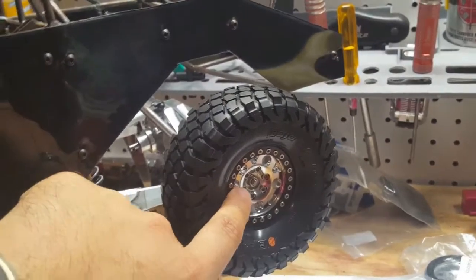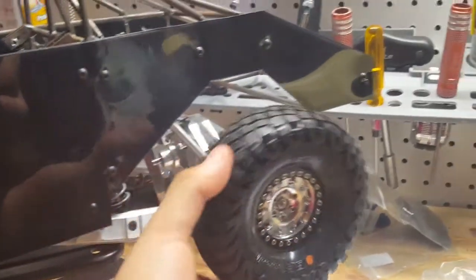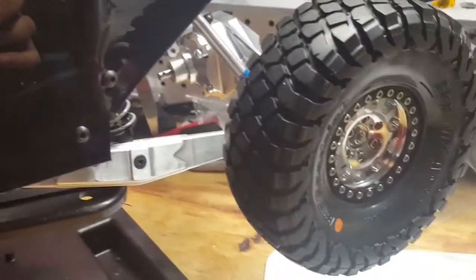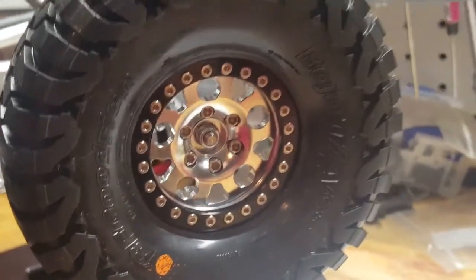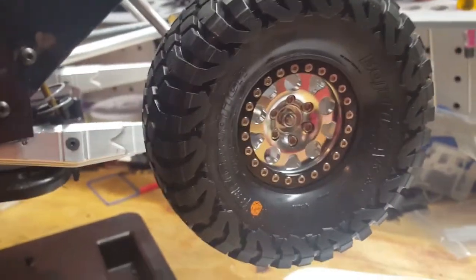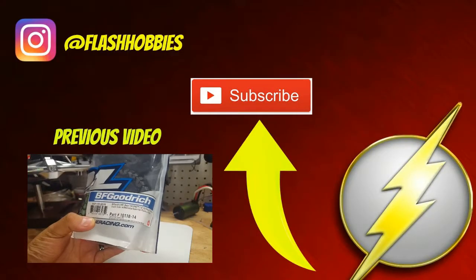I have two more of these wheels ordered individually, plus a set of tires from Tower Hobbies. Let me know what you guys think — if you have any comments, questions, or concerns leave them in the comments below. We'll see you in the next video, thanks for watching!